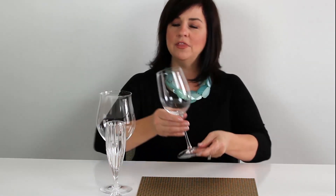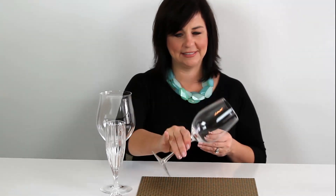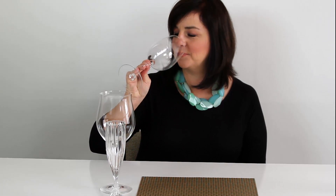Even though it feels natural to hold it by the bowl, you always hold your wine by the stem. It is not okay to hold it by the bowl. Hold your wine by the stem — that is why it is there — and drink it like this.